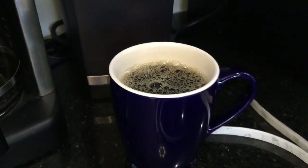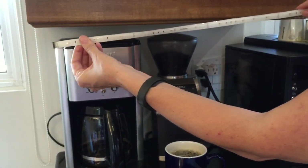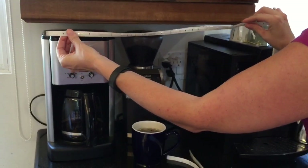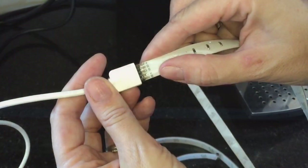A common use for the Lightify Flex is going to be under cabinet lighting, so we're going to install it right here to brighten up this otherwise very dark coffee area. Installing the lights is really easy — you just peel off the adhesive backing and then stick the lighting strip to whatever you need it to attach to.